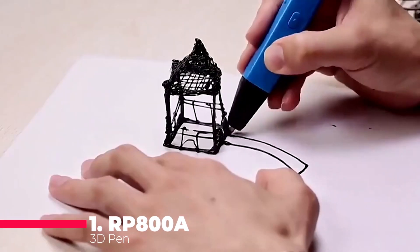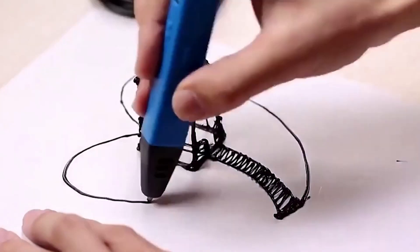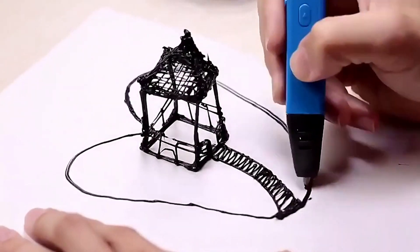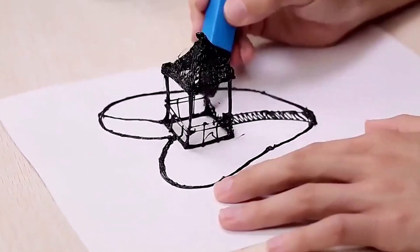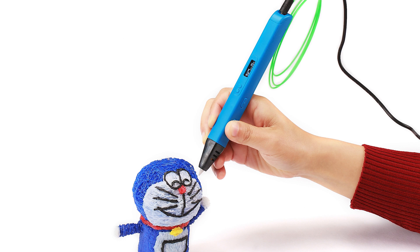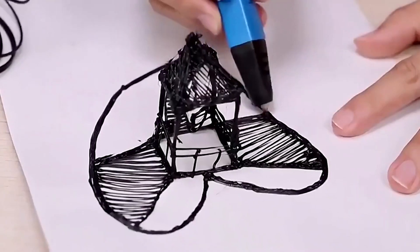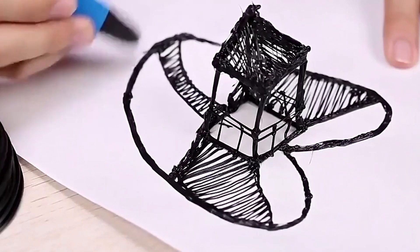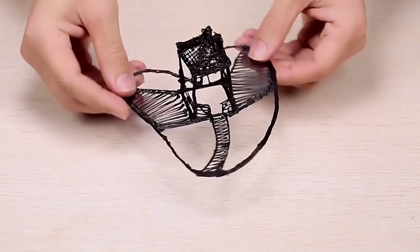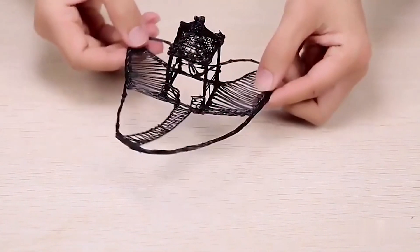And finally, the number one 3D pen on our list is the RP800A 3D Pen Professional Printing Pen. This is a 3D pen designed for professional and advanced users who want to create stunning and sophisticated 3D models. The pen uses both PLA and ABS filament, which are the most common and versatile materials for 3D printing, and it has a high-precision nozzle that can extrude filament as thin as 0.6 millimeters. The pen has a LED display that shows you the temperature, speed, and material, and it also has a memory function that remembers your last settings.